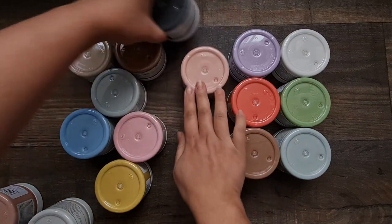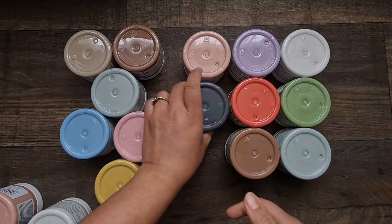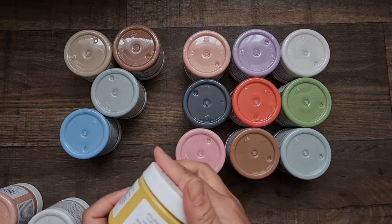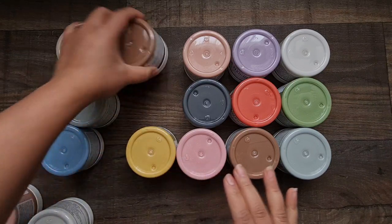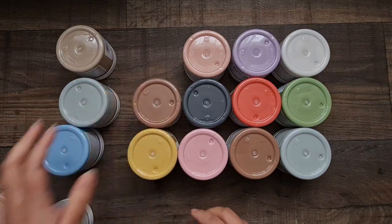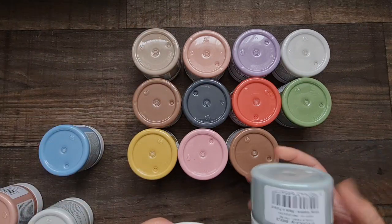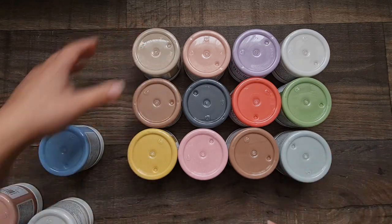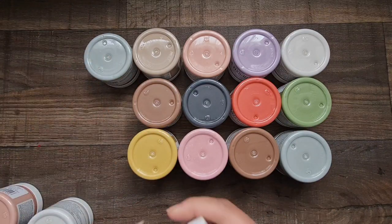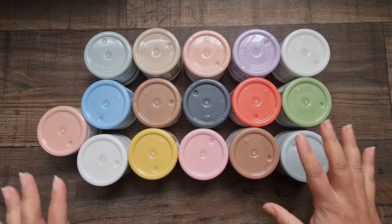This one is called Lilac, this one is called Tomato, this one is Bear. Then I've got Peach, this one is called Anthracite — hope I pronounced that right — this one is Rosebud, a beautiful pink shade. This one is called Lemon, it's like a mustard yellow, really beautiful. I've also got Sand, and another Breeze, so the popular colors I've got two of each. Then this one is called Sky — a really nice collection.